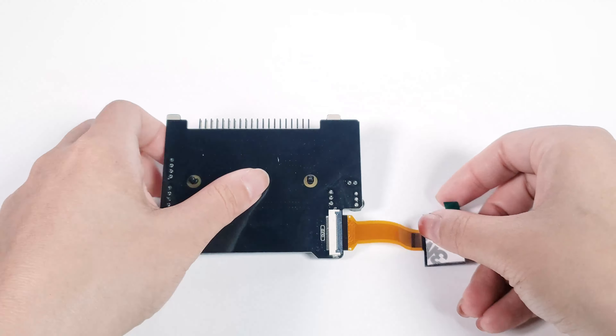Start by unboxing and laying out all the components inside. Here we have the structural parts, the main board, and various accessories. To facilitate transport, some parts are bundled together. Let's separate them first and name them Plate A and Plate B.